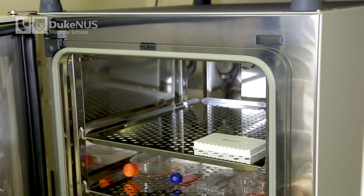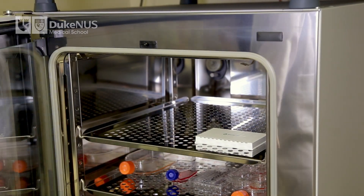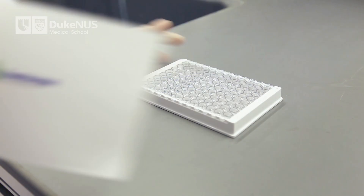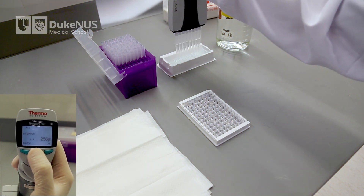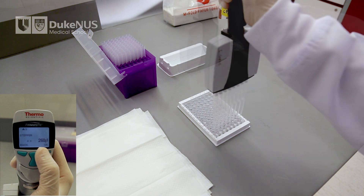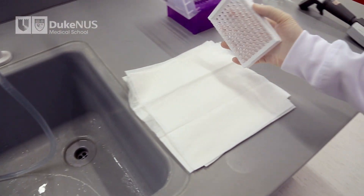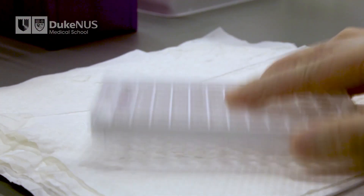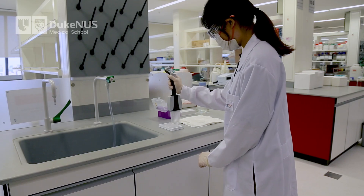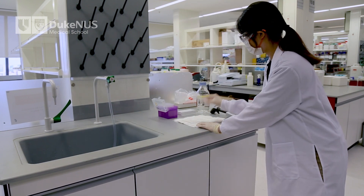Incubate the capture plate at 37 degrees Celsius for 15 minutes. After the 15-minute incubation, remove the capture plate from the incubator. Invert to remove the sample mix from the plate. Wash each well with 260 microliters of the one-time concentrated wash buffer. To remove the wash buffer, tip the plates over a sink and tap the plates on a stack of paper towels to dry. You may also use a microplate washer or multi-channel pipette to remove the wash buffer. Wash the plates three more times. After the fourth and last wash, tap the plates dry before proceeding.